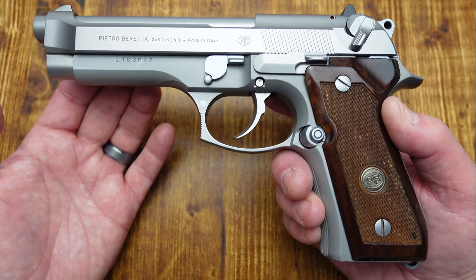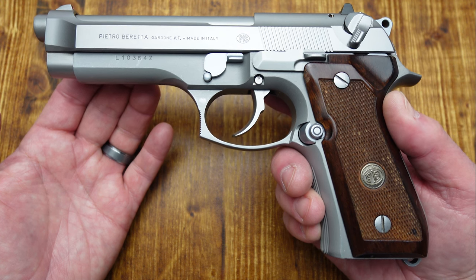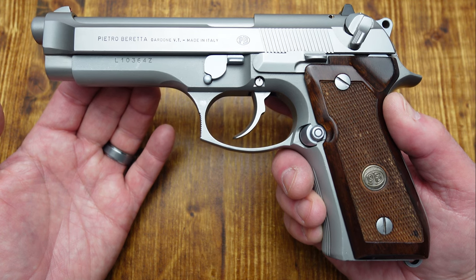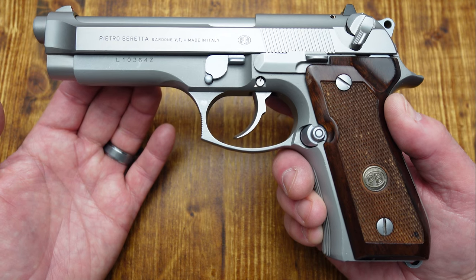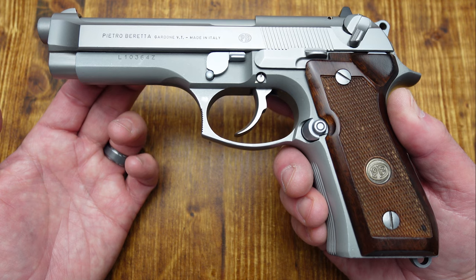My other Beretta, the PX4 Storm — I got the compact carry model from Langdon. That is also double action, single action, but I can reach the trigger perfectly fine. That first shot in double action with that gun is so smooth. I have no issues whatsoever. I love that gun and I carry it often — one of my all-time favorite carry guns.